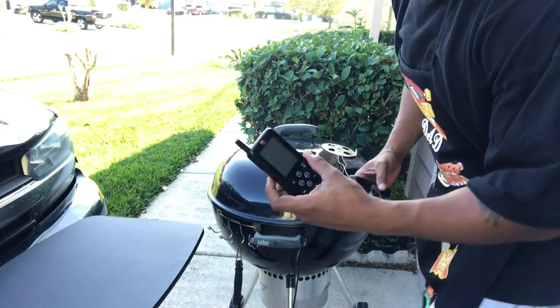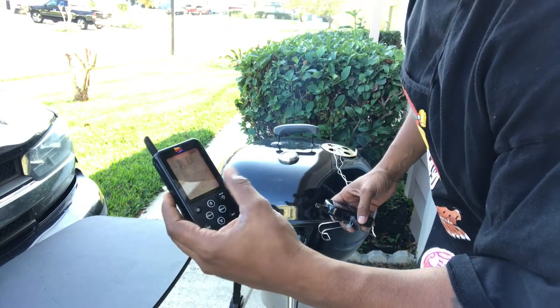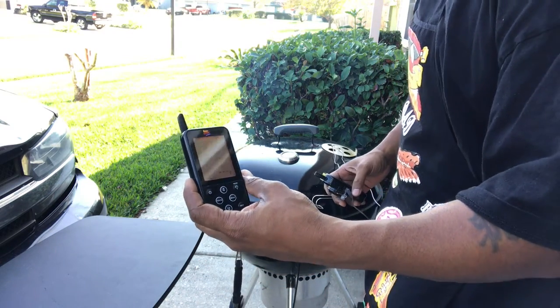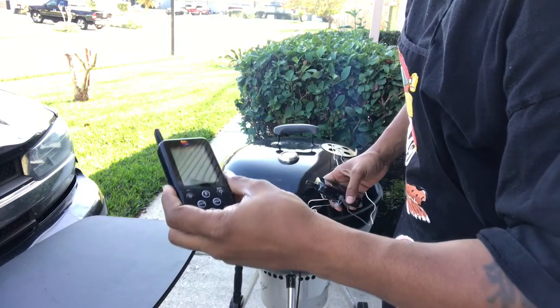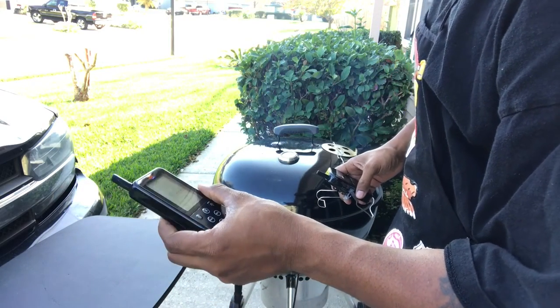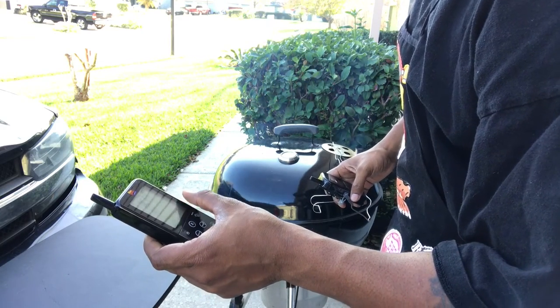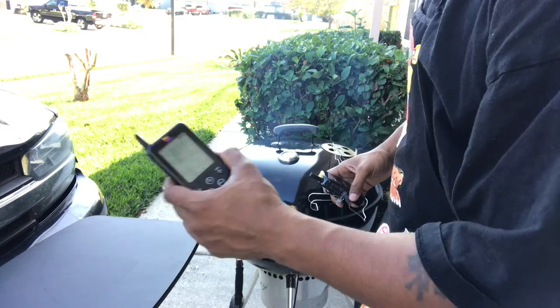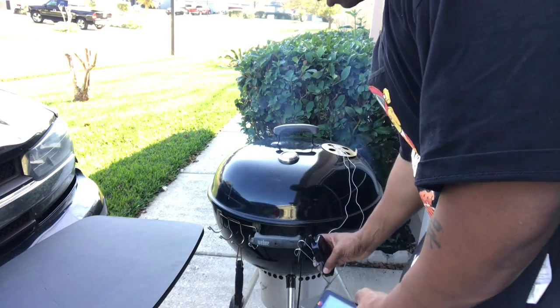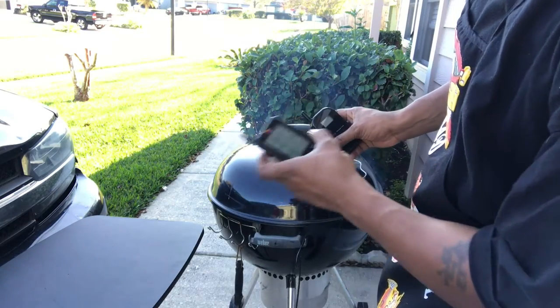The key to this is you turn the remote unit on first. Right now it says it's set for 160 degrees for the meat, and 250 is the high and low threshold for the grill temperature. In order to sync these up, this is the reason why I told you to turn the remote on first.